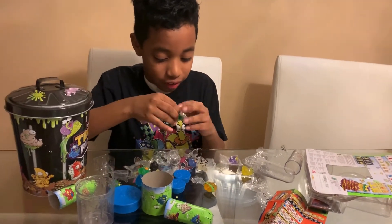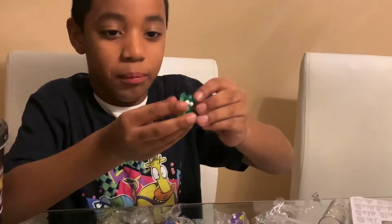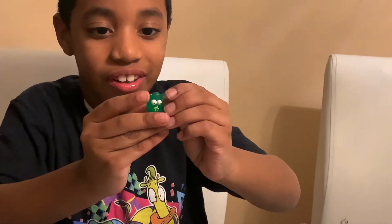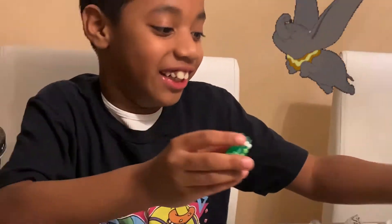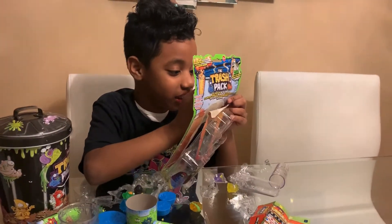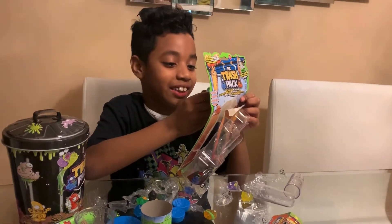What is this? A caterpillar with enormous ears? I feel like he can fly with those ears. Now that's just gross.